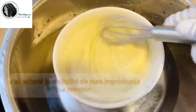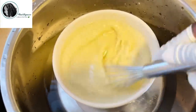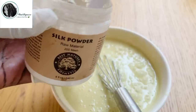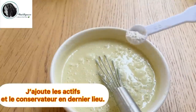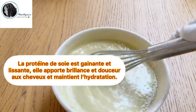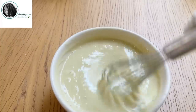Vous allez remarquer que ça commence à devenir beaucoup plus épais. Bien sûr, vous pouvez fouetter jusqu'à ce que vous ayez la consistance désirée. Voilà, ici c'est la consistance que je préfère. Et bien sûr, je vais passer à l'ajout de mes actifs. Je vais ajouter une cuillère à thé de protéines de soie. La protéine de soie non seulement fortifie les cheveux mais aussi les rends souples et doux tout en les gainant.